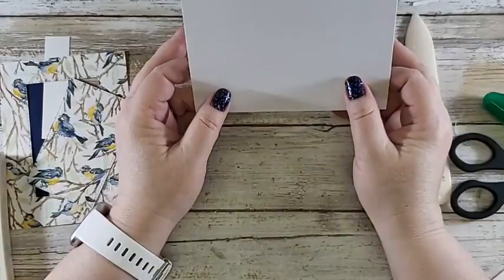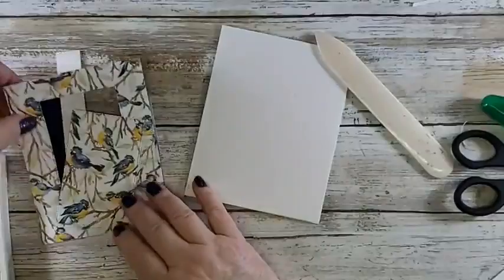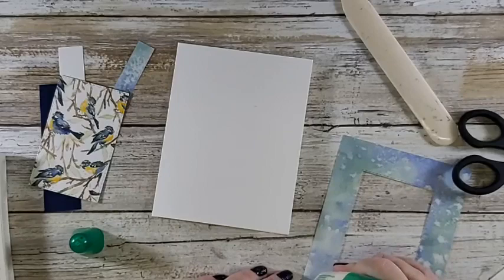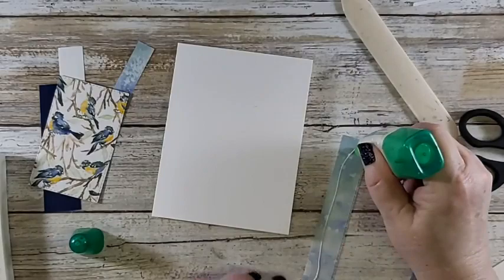My glue keeps getting glue goobers — I open and close it so much during videos to try to keep it from drying out. I'm going to center this right on like you normally would. I'm going to take this little beauty and flip it like so, and adhere that down. It's hard for me to do because look at how pretty that is just with the birds — they came out better than the other sample.